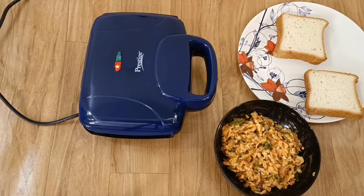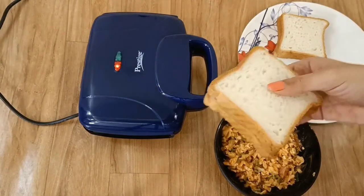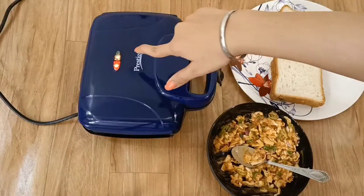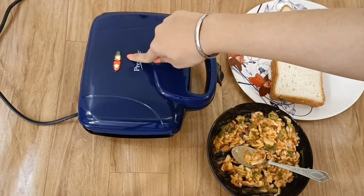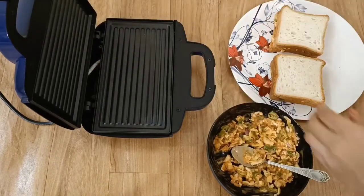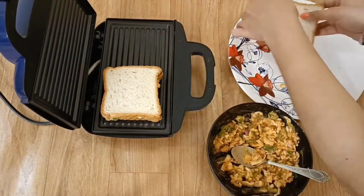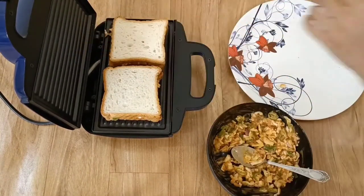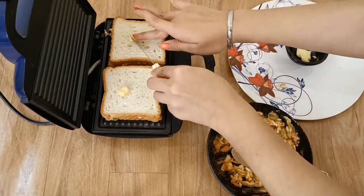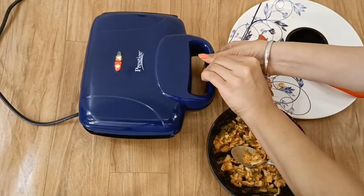The process will take about 2 minutes. I will fill the sandwich and add the veggies. Look at my green light — now we can put the sandwich in. Because it has a non-stick coating, you can do oil-free toasting. If you are on a diet, this is the best product for you — without oil and butter, you can make sandwiches.